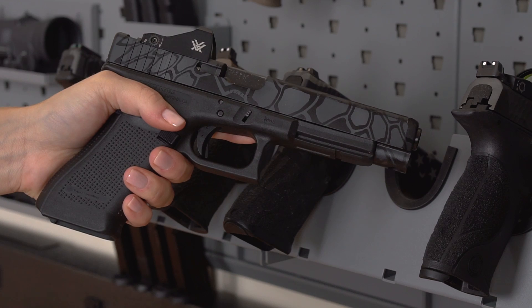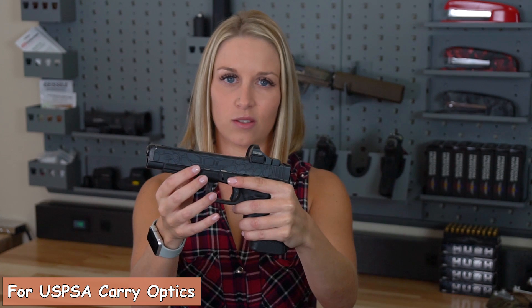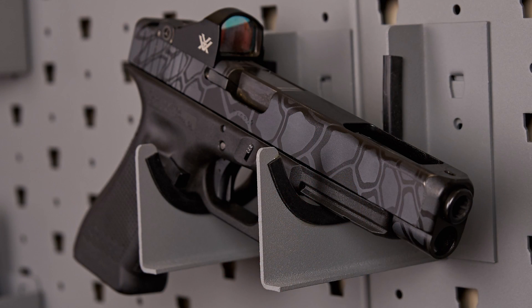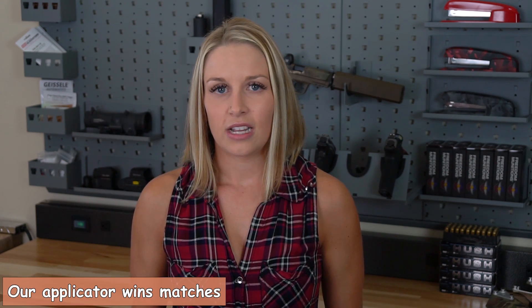This is my Glock 34 9 millimeter — it's my competition gun and it's in Kryptek as well. One difference on this gun is that the color is a lot darker on the top of the slide, and they did that so I'm not distracted when I'm shooting. That's another good thing about a company that is owned by shooters — they can make those types of customizations for you.